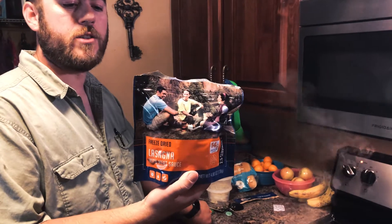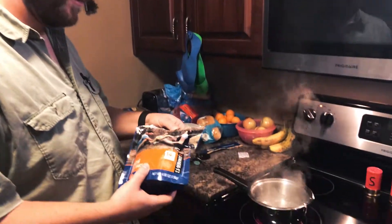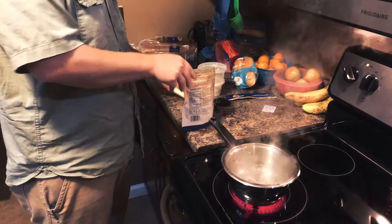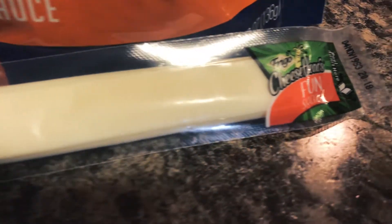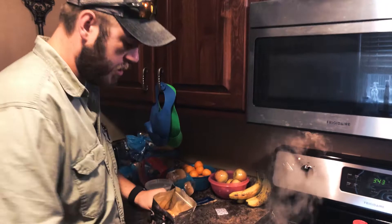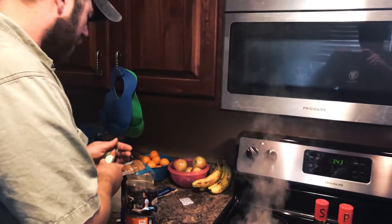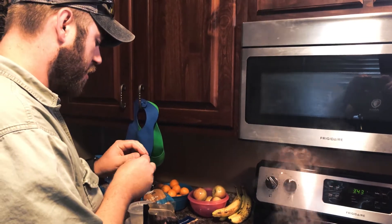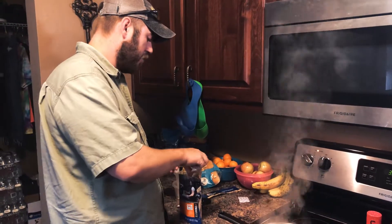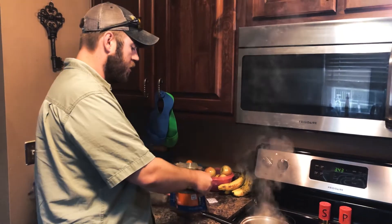Me and Dustin are going to try the lasagna and give y'all a first impression. I'm kind of interested about this. What's the special thing you're going to throw on top? Well, what I've heard is that if you throw a cheese stick in it and let the boiling water melt the cheese stick while you put it back into your thing here. Here's what it looks like inside — it's just freeze-dried lasagna and meat sauce. The ingredients are straight up what you think it should be.